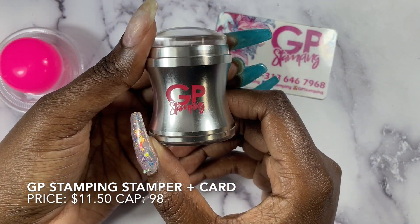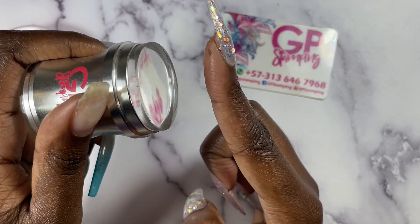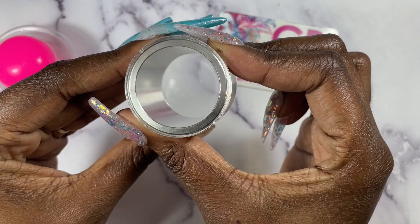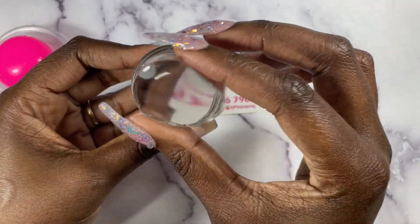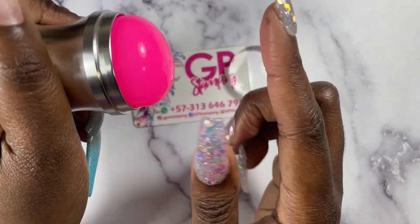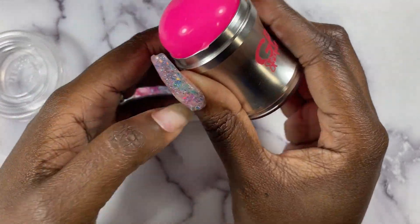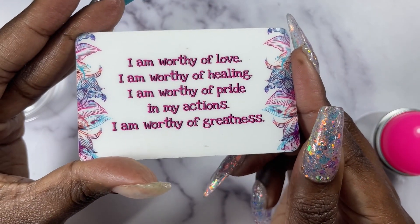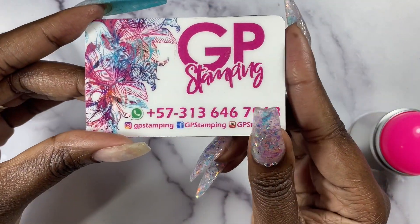GP Stamping will have this stamper plus card set available in the box. It will be $11.50 and it has a cap of 98 stampers. It comes with a clear sticky stamper head as well as an opaque neon pink marshmallow stamper head. There will also be a replacement lid and a replacement lens cap on the back for the stamper. This is how you swap them out. I found that the opaque stamper head is pretty durable — good for shrinking and enlarging images. It's super super sticky and I really like this one. The stamper also comes with a scraper card that has the GP Stamping information on the front and a quote on the back. Now I'm going to insert a demo of me using this stamper and the card.